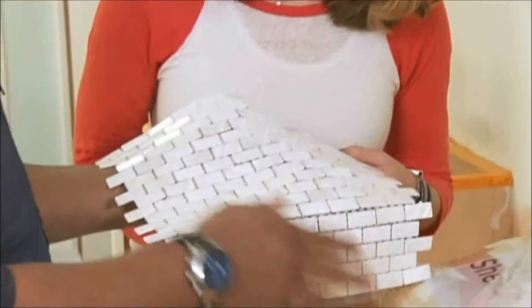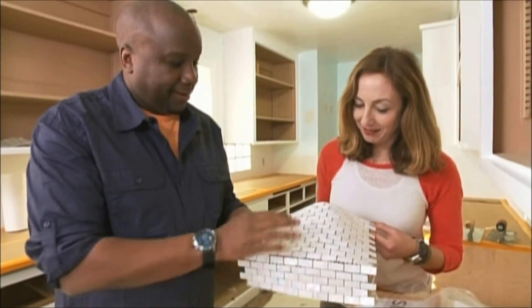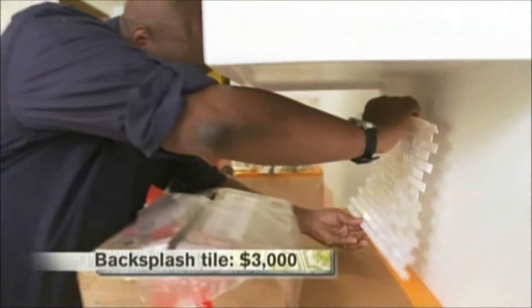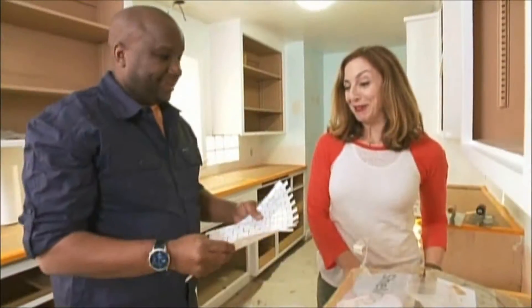Ooh, wow — look at that. That's mother of pearl right there. I love it. Very high-end, very glamorous. The colors are just popping out there — it's going to be sweet. I love the metallic, the shine to it. It's not cheap, but it is elegant. It's going to be worth it.